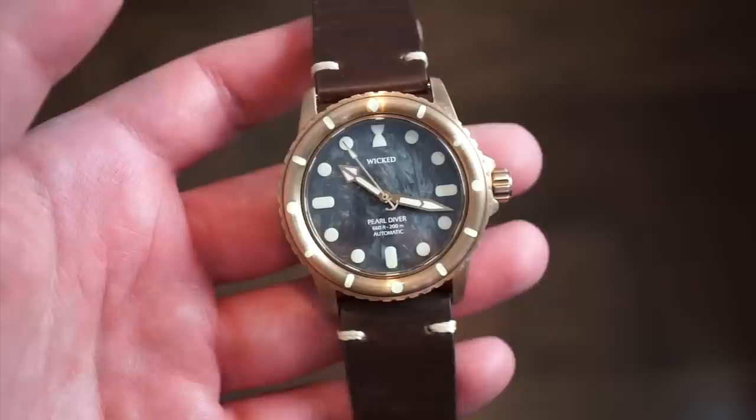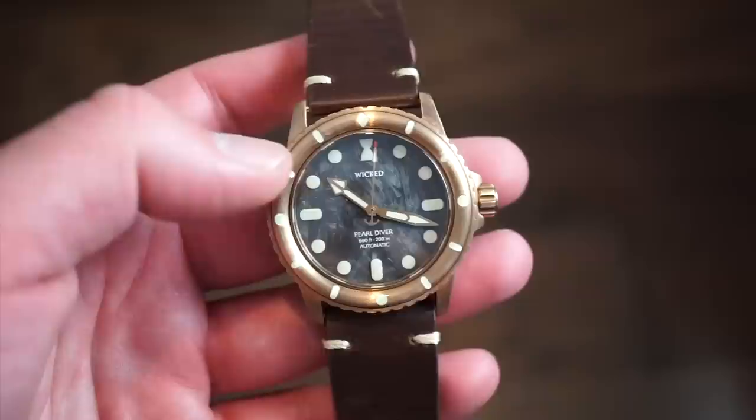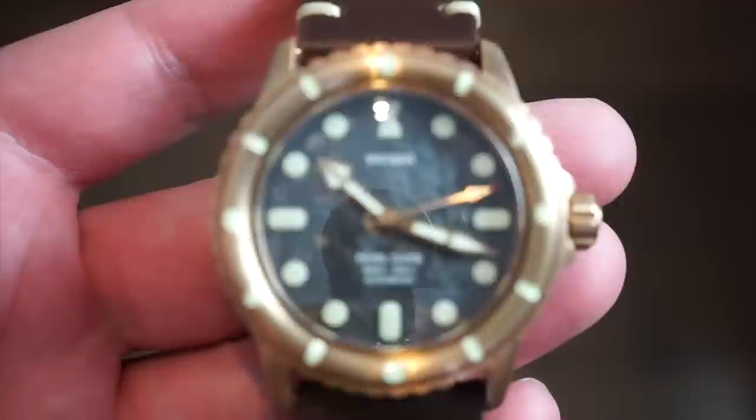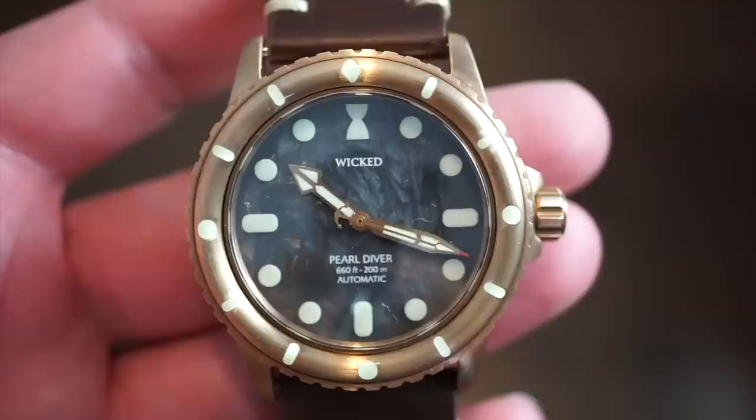They really care about the lume. This watch has crazy amounts of lume on the applied markers, on the hands, and on the bronze bezel as well. On the final production units there will also be a 0-through-15 scale on the bezel for timing dives. On the dial it says 'Wicked' printed below the 12 with a nice hourglass logo — I've never seen that on a watch before.